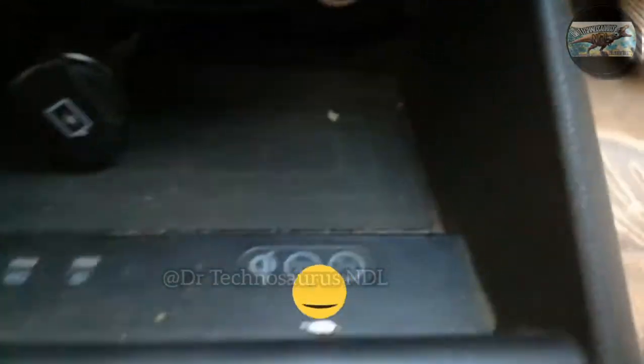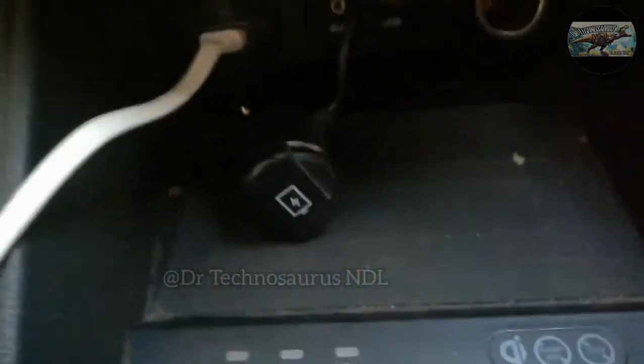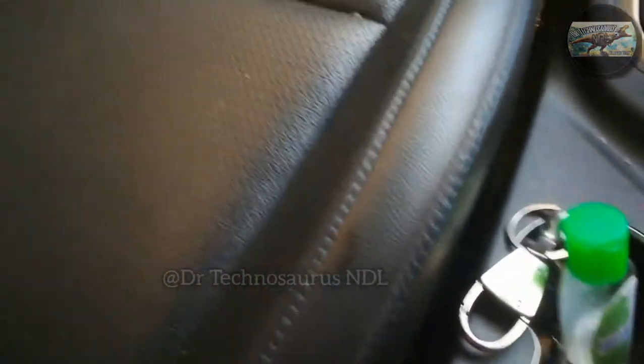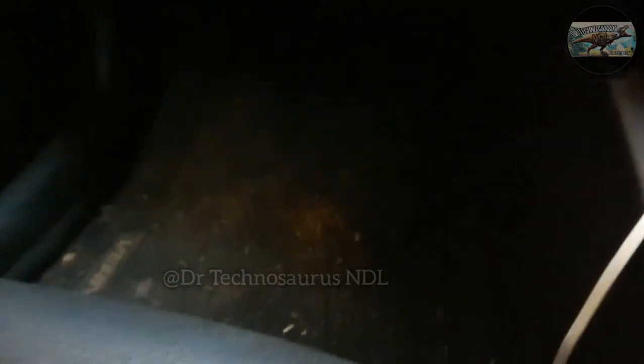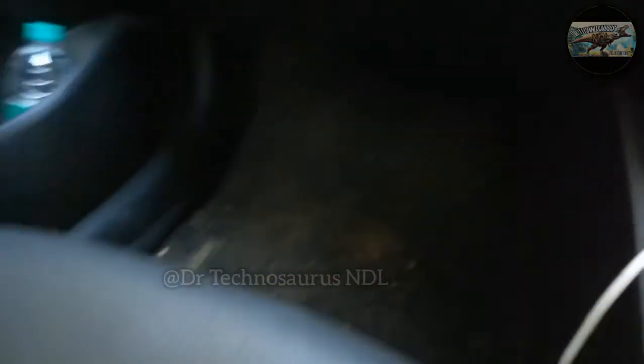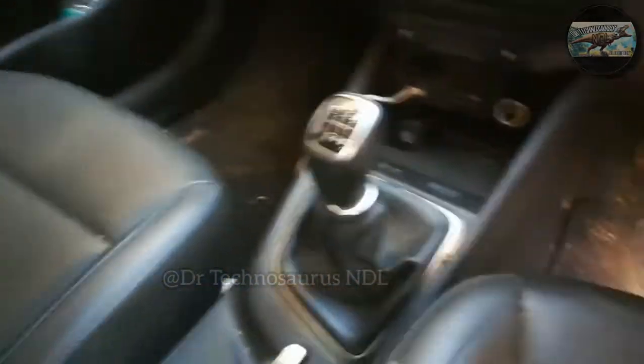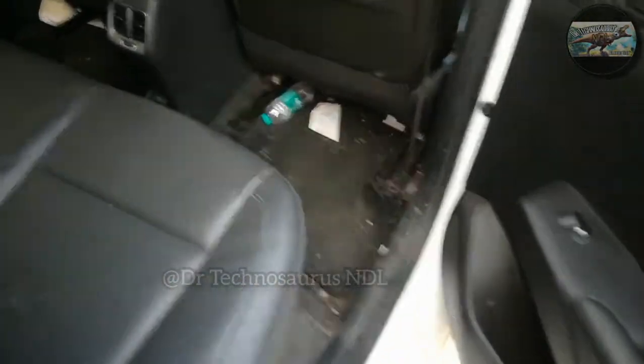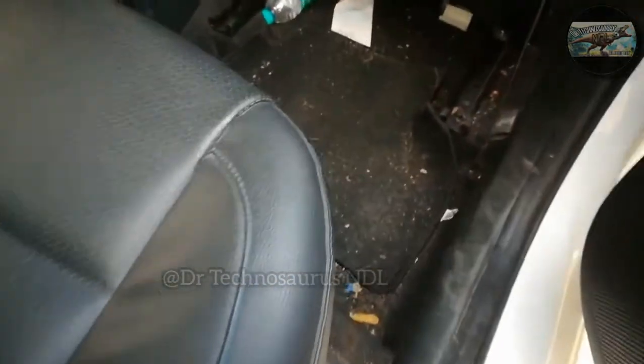Firstly, this is not a sponsored video. I bought this vacuum cleaner 10 months ago from the nearby store. The clippings that you are seeing now are before using the vacuum cleaner — the car is a bit dirty on the driver's side.